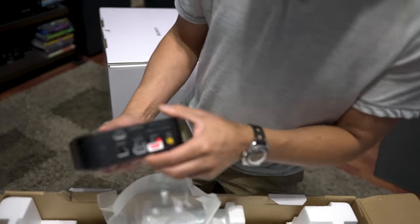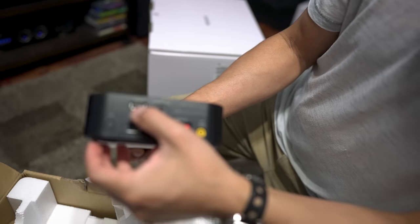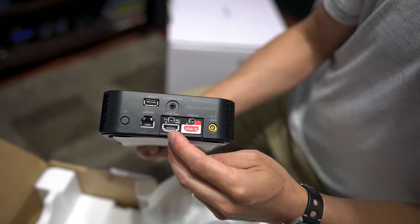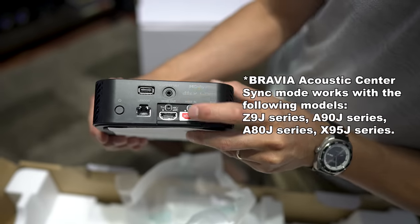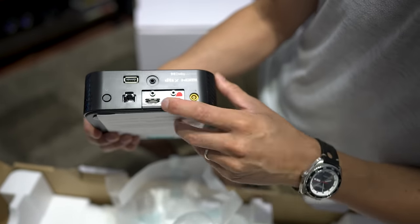On the back you have power, USB input for updates, LAN connection, HDMI eARC output, the Sony center out which will connect to two compatible Sony television sets, and then your power input as well. There's also an HDMI input that's taped off.